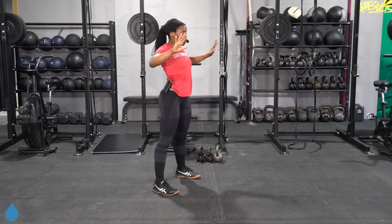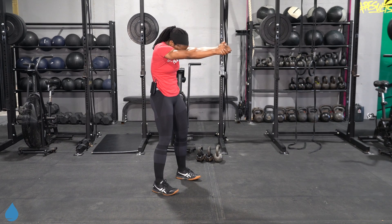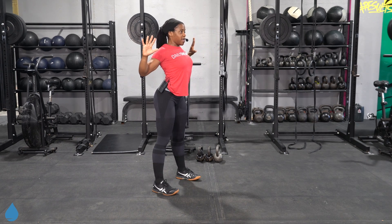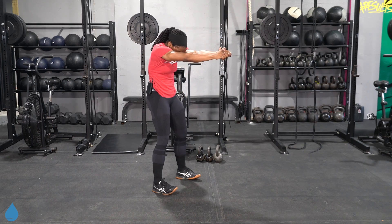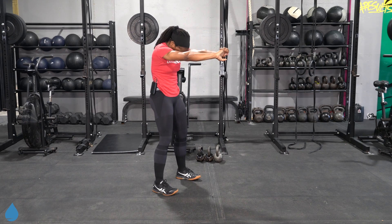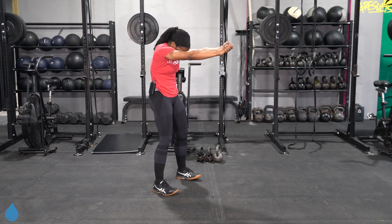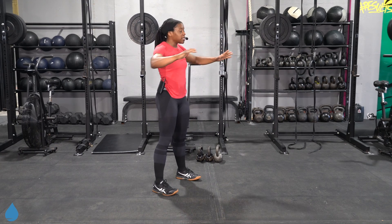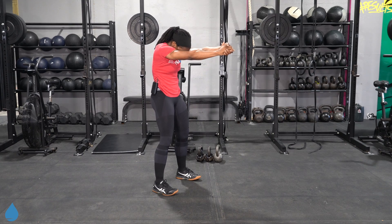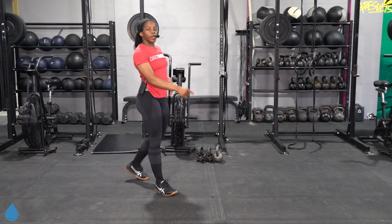Let's go into a standing push-up. Bring those shoulder blades together in the back and then round out that chest, round out that back. So just opening and closing the chest. Really pull those palms away from the body.